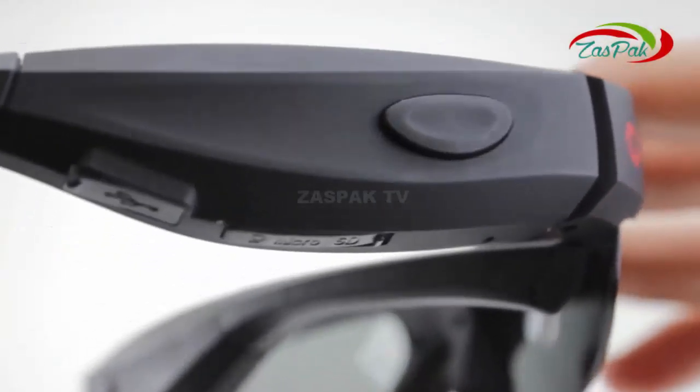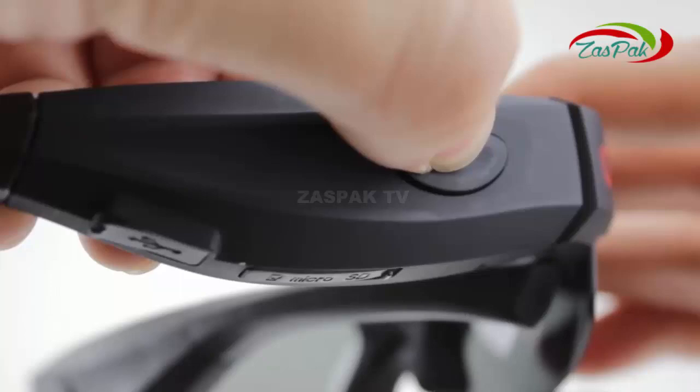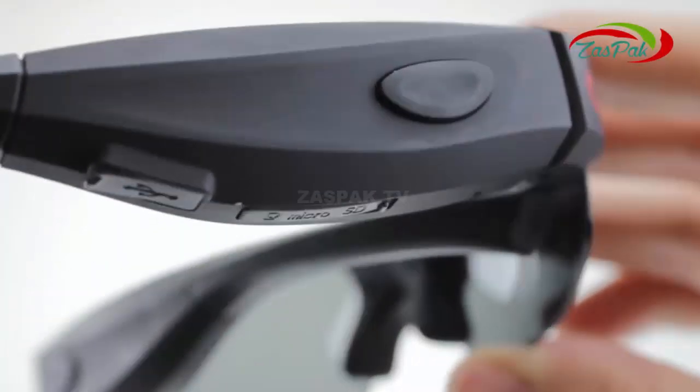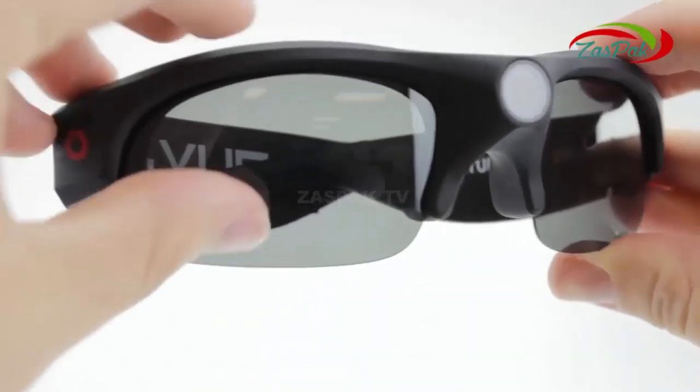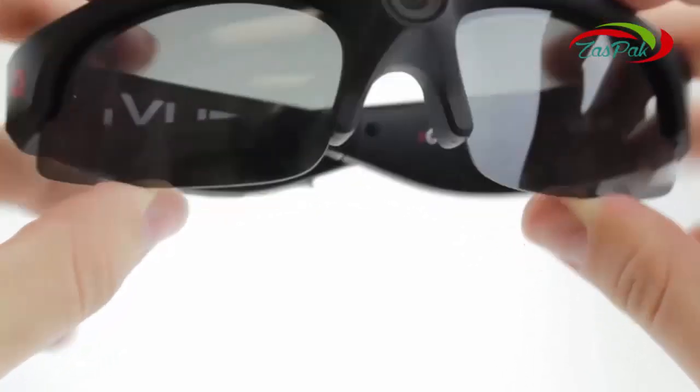To stop and save your video file, hold the button again until you hear a long beep. Your file will be saved and the glasses will power off. To save memory and limit video size, the glasses will stop and save after 25 minutes of continuous recording. The iView Horizon lives up to its name, capturing your view in high definition and with ease.